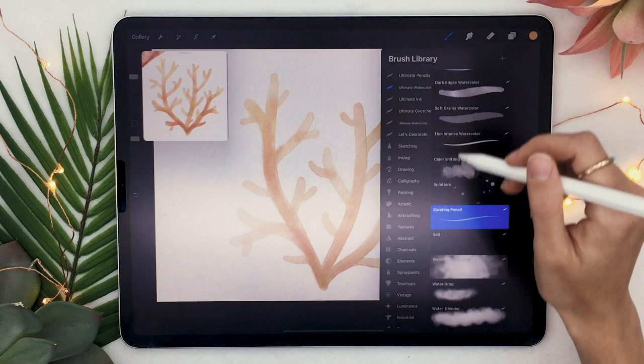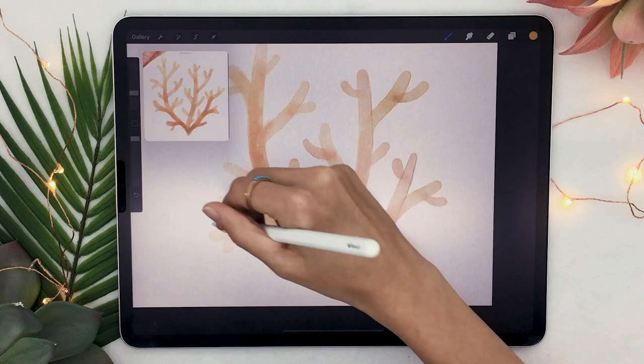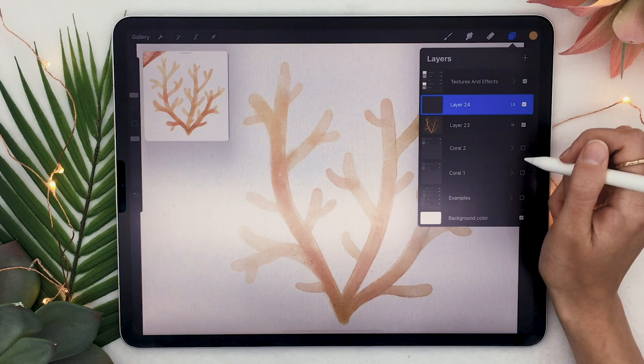The last thing — probably the most important if you've watched my other tutorials — is the salt brush. Start from the outside of your shape towards the inside and it's going to add some really nice white speckles. You can also add some splatters: create a new layer set to linear burn, use the splatter brush with a color of your choice, and go around your piece adding some really cool textural elements.